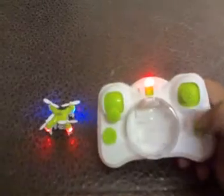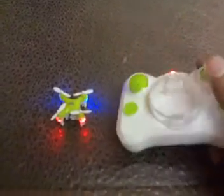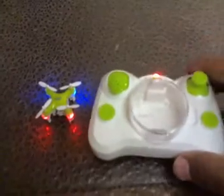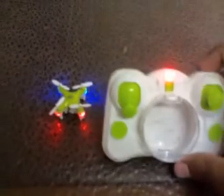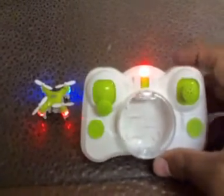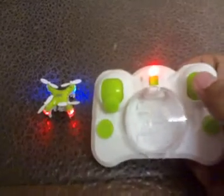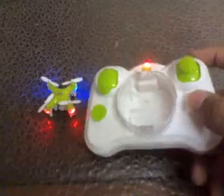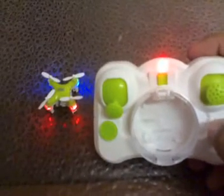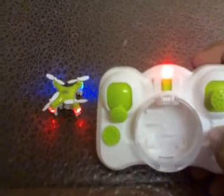So that was the unboxing of the Drone D1. Hope you enjoyed the video. Please leave comments below, give a thumbs up, and subscribe to my channel. There's a lot more interesting stuff coming. Thanks!